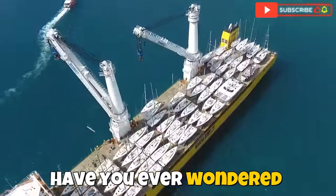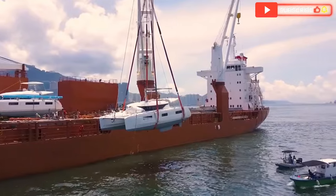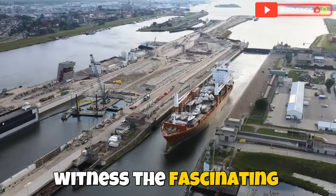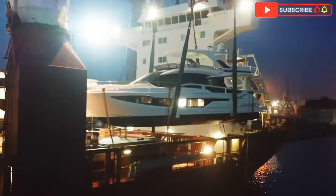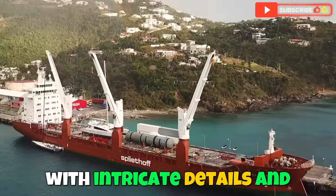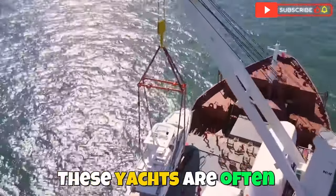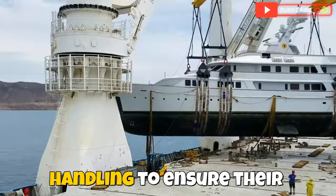Welcome aboard. Have you ever wondered how a multi-million dollar yacht journeys across the world? Today we're taking you behind the scenes to witness the fascinating process of loading and unloading a yacht. Imagine moving a vessel worth millions of dollars with intricate details and luxurious features — transporting a yacht is no small feat. These yachts are often valued in the millions and require specialized handling to ensure their safety.